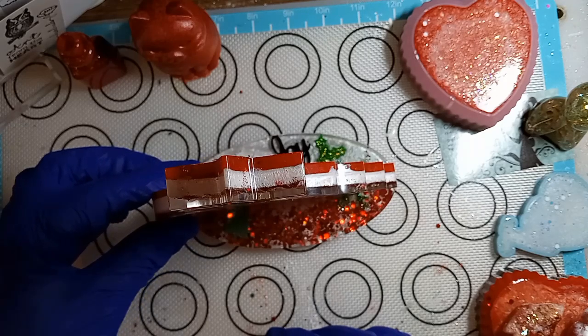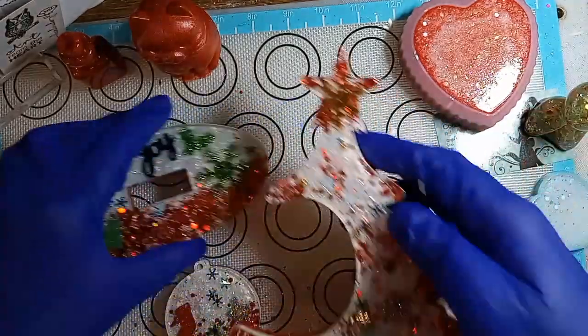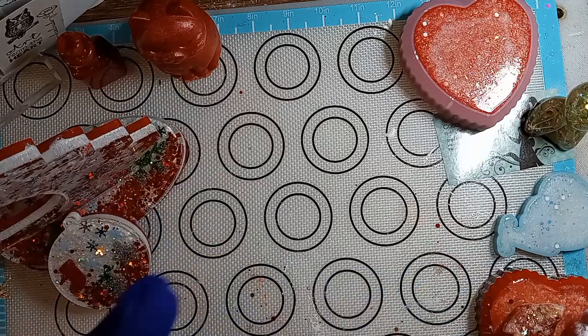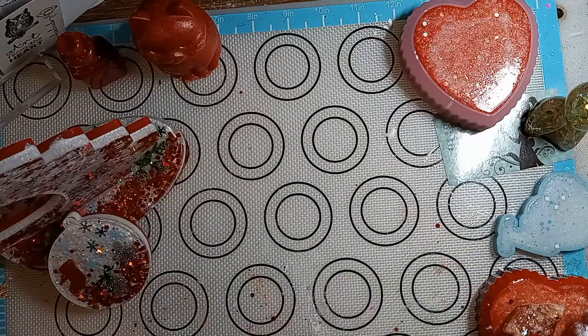Gotta get some string. I don't know — white or red? Y'all tell me. So I'm going to leave this on the side for now and then I'm going to show you the other ones that I've made before. So let's start with the green one.